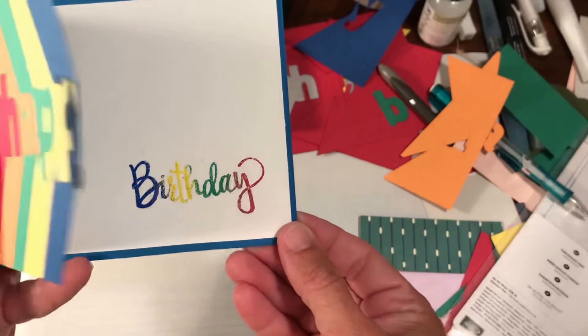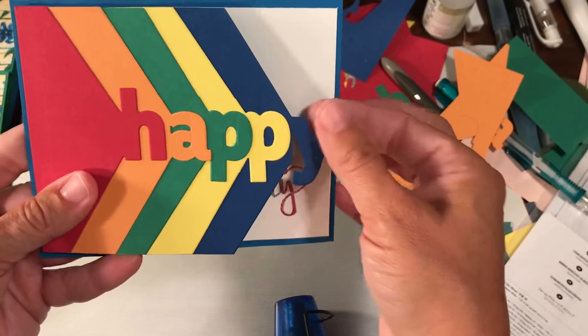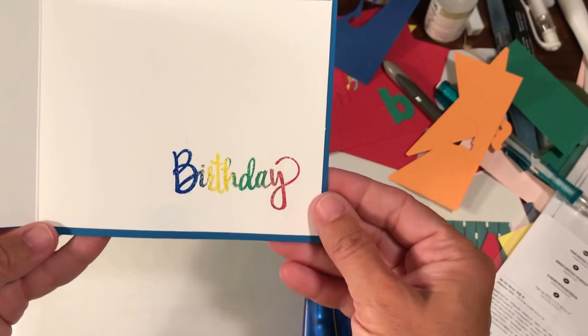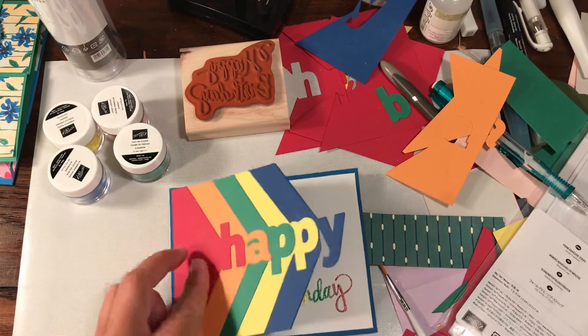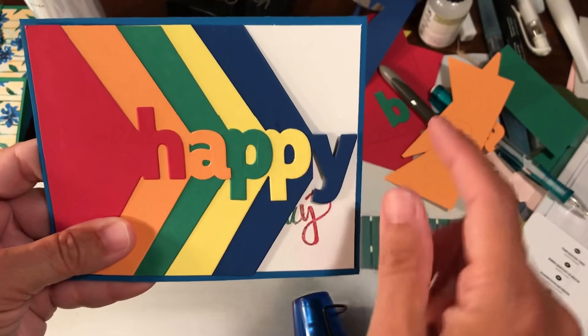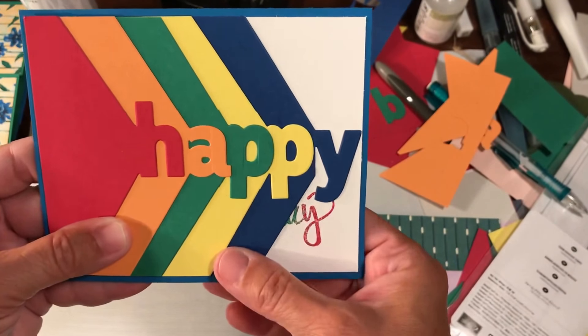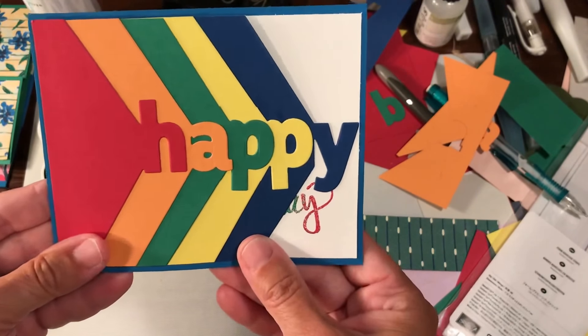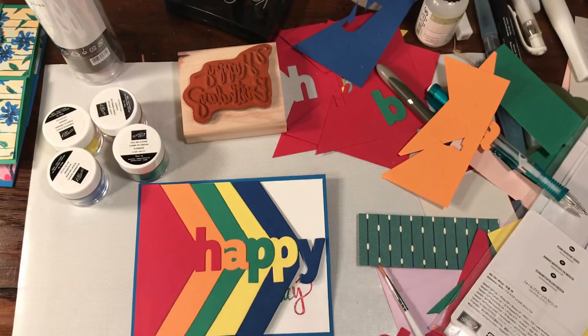So a rainbow heat embossed image — how cool is that! We have happy on the front, and when they open it up, they get the birthday. Super cool. Thanks guys for watching. I'll be sure to do a video really soon to show you how to do these interlocking letters — they're really, really fun. This is my first time playing with them, so I just want to fool around with them a little bit more before I show you what to do. Thanks for watching, see you soon.